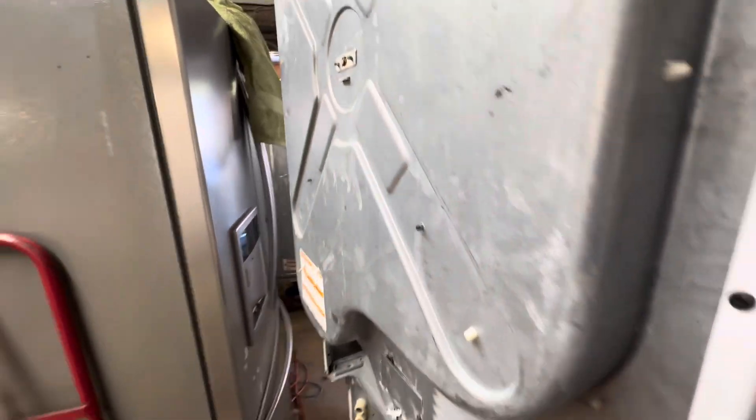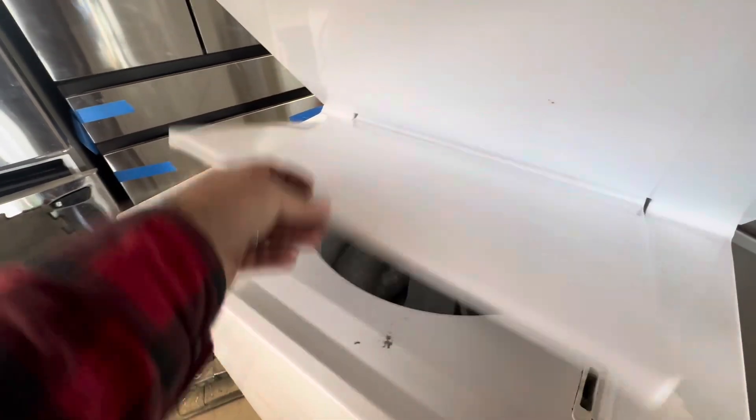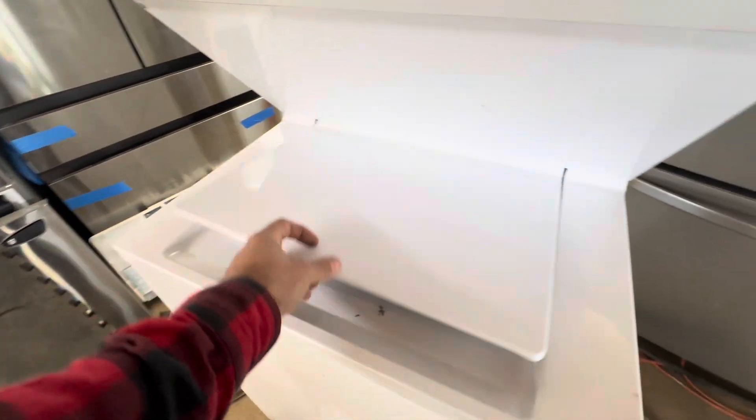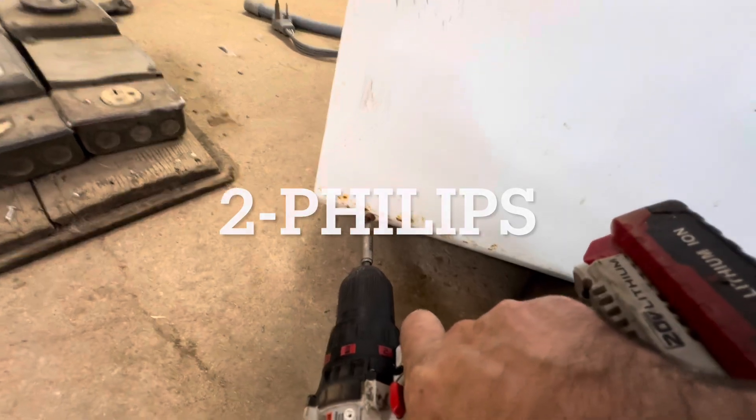Back bearing — it needs a rebuild. I don't hear the pump. Betcha there's something in it. That's where the old steel toes come in handy. Two Phillipses and the front comes off.